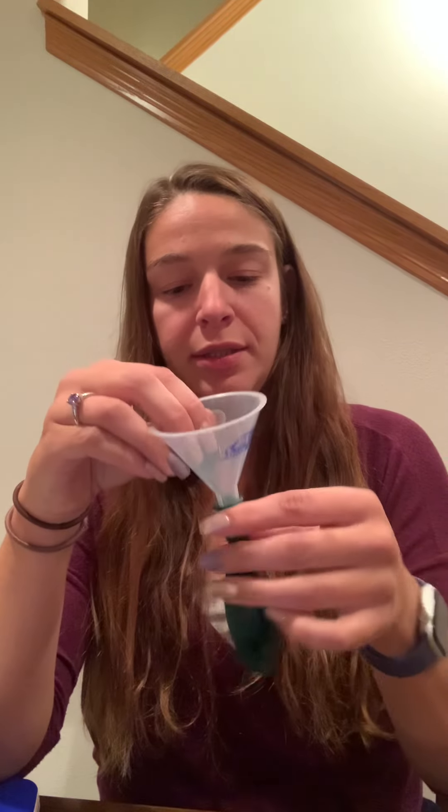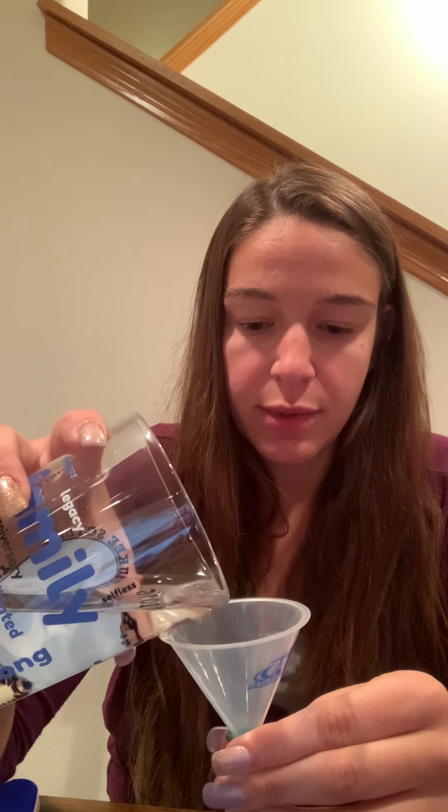For our next one, we will take the other balloon. For this one, we want to put a little bit of water in it. You can either put the balloon around the spout of your sink and fill it up, or if you have a funnel you can use that and just pour it. So I'll pour a little of the water into the balloon.